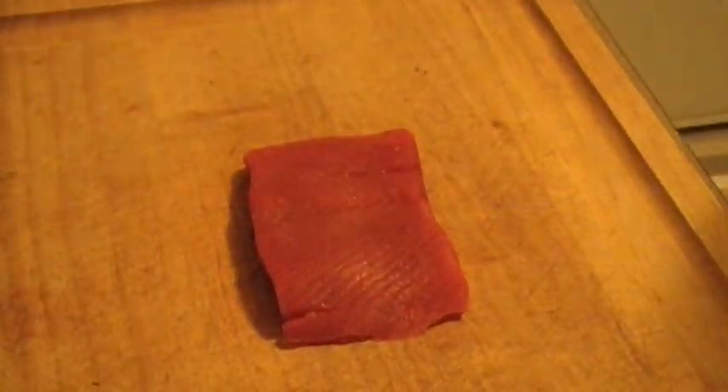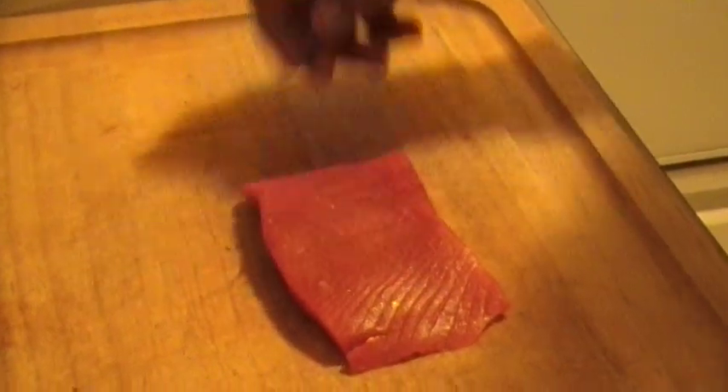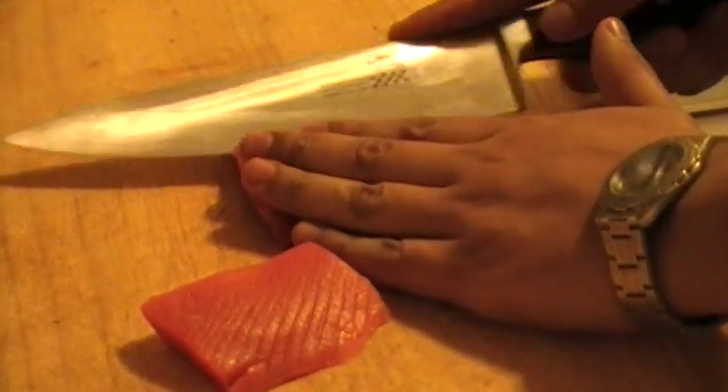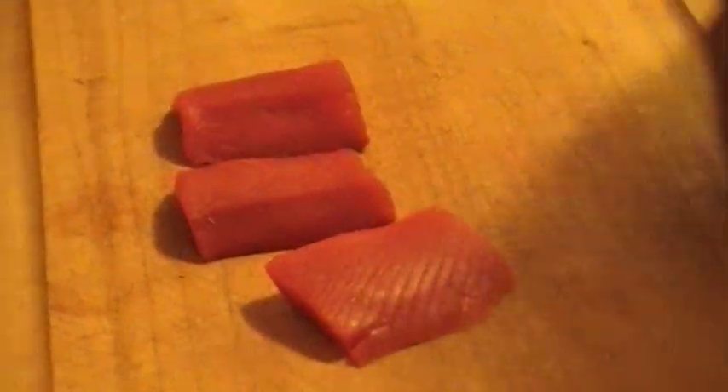We got sockeye salmon from a sustainable source in British Columbia. It's nice and ruby red. We're going to do a quick little appetizer, something simple. This is a good quality salmon — it has a nice bold flavor. You can actually eat this raw if you like.